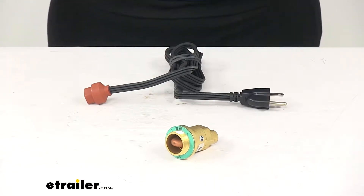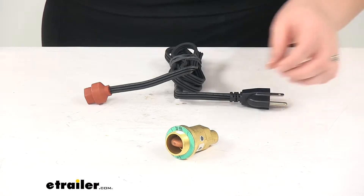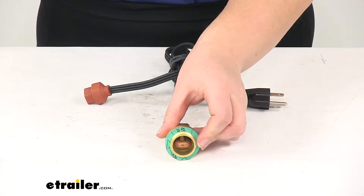Today we're going to take a look at Katz Heater's custom engine block heater. This is a frost plug style, 120 volts, 400 watts, and it's going to have a diameter of 28 millimeters.